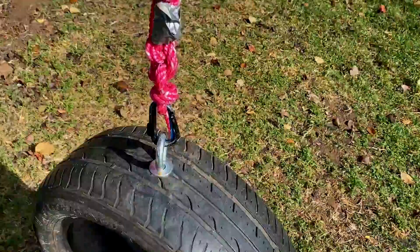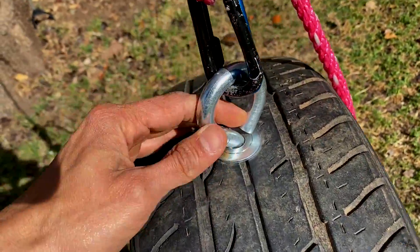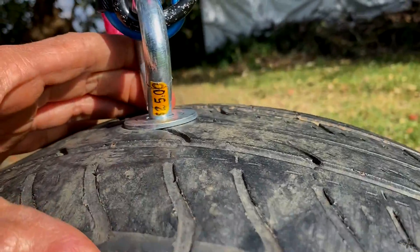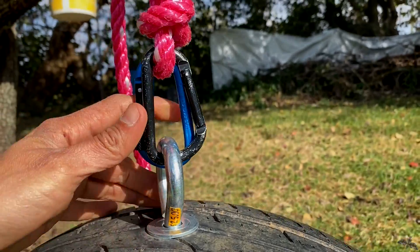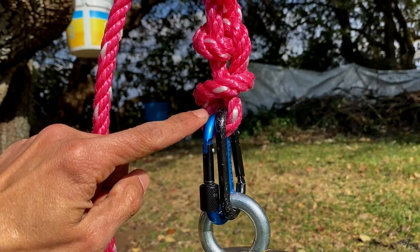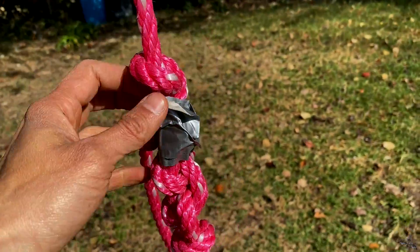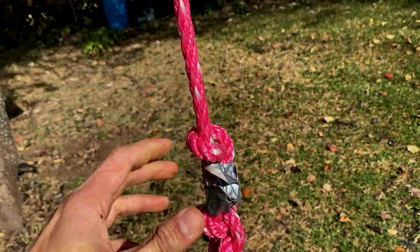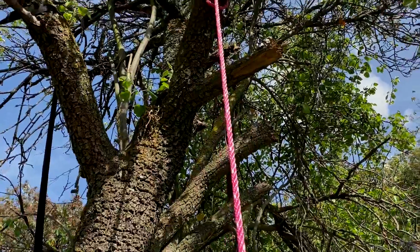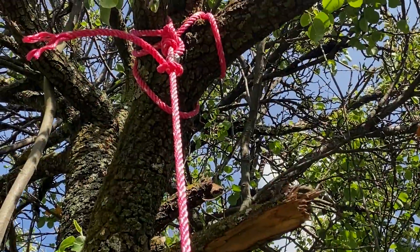Así queda por fuera. Tenemos aquí nuestro tornillo con cabeza de arandela, o de armella, no sé exactamente cómo se llame. Aquí tiene todavía el precio, nos costó 25 pesos. Tenemos nuestros mosquetones — por cierto, vamos a necesitar unos mosquetones para poderlo amarrar, o si quieren amarrarlo directamente, adelante, pero así se puede desprender. Tenemos acá nuestra abrazadera protegida con la cinta, nuestro mecate, y acá arriba tenemos nuestra otra abrazadera.